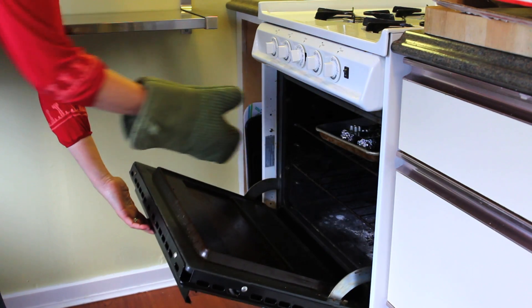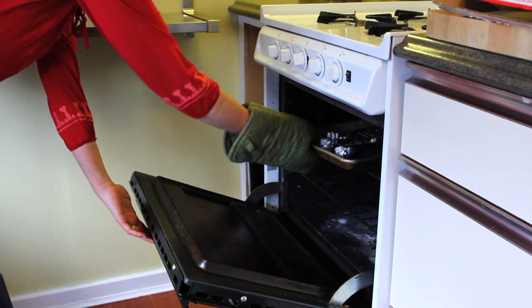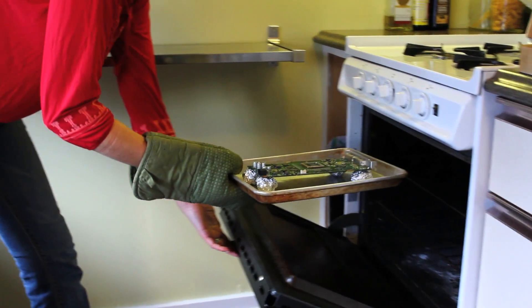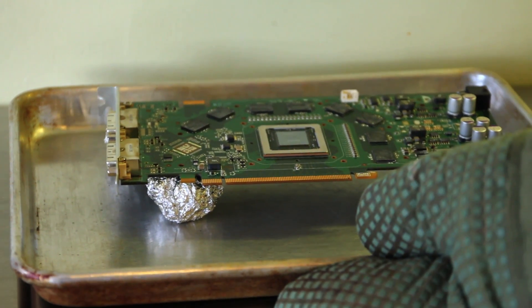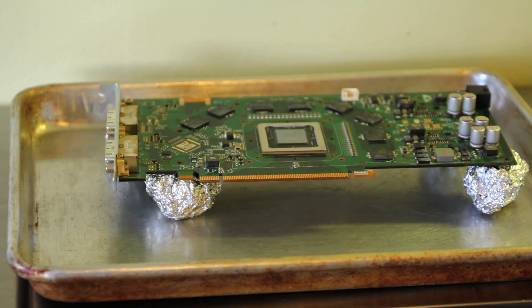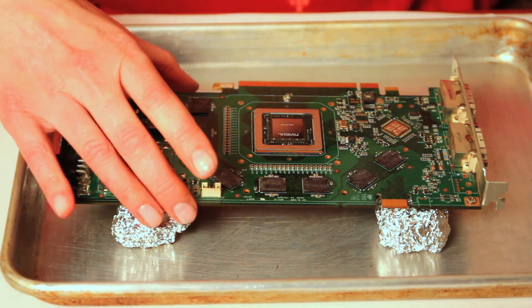We're at 10 minutes and we're going to take it out — you can smell it. I guess the idea behind all of this is to bring the solder all back together, but I'm not entirely certain. We're going to just let it cool off. I've let it cool down for half an hour.